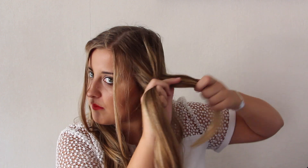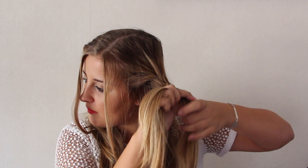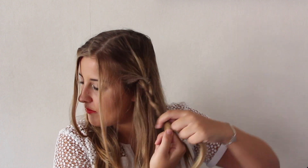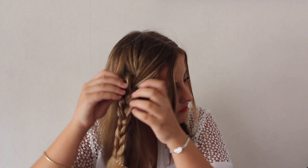Also, if you want, you can definitely curl your hair for every tutorial I just showed you. But since I wanted to make this video for the mornings when you don't want to spend a long time, and curling is kind of a long process, I personally didn't. But you can definitely curl your hair if you want and it will look even nicer. So that's the end of the tutorials.